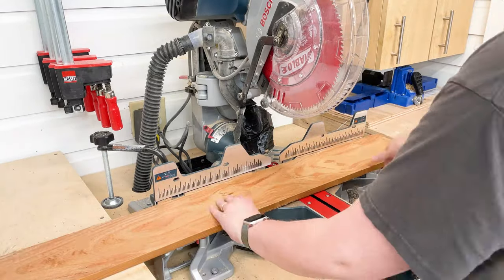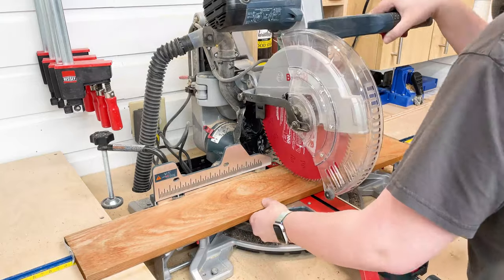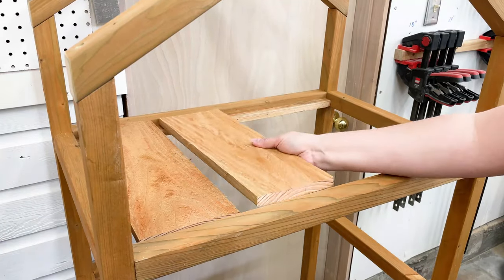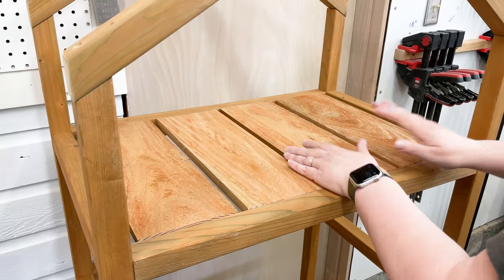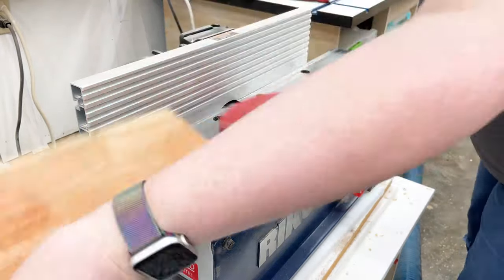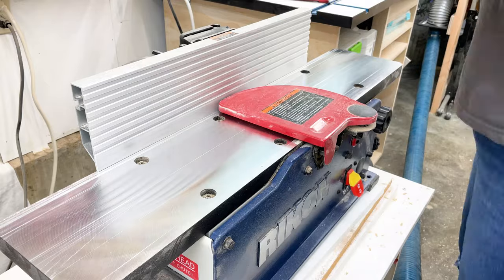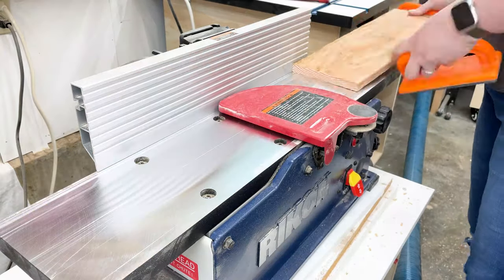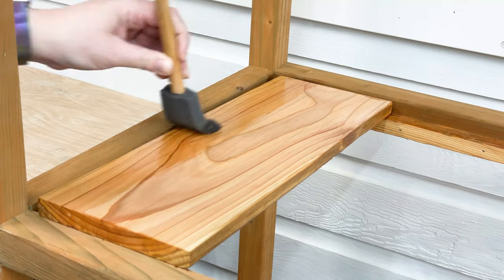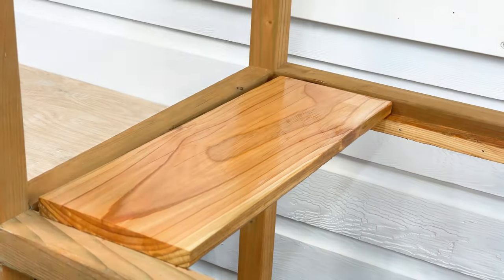With the frame complete it's time to move on to the shelf slats. These were just a little shorter than my stop block could reach, so I measured out the first one then used it to mark the rest of them. Test the fit inside the frame and trim off the ends as necessary. I started sanding the slats but some of them were just a little cupped, so I decided to use the jointer to flatten them first. Just a few shallow passes brought out the beautiful wood grain and cleaned them up quickly. Then I gave each slat a quick coat of spar urethane to protect the surface and bring out that warm color to match the frame.